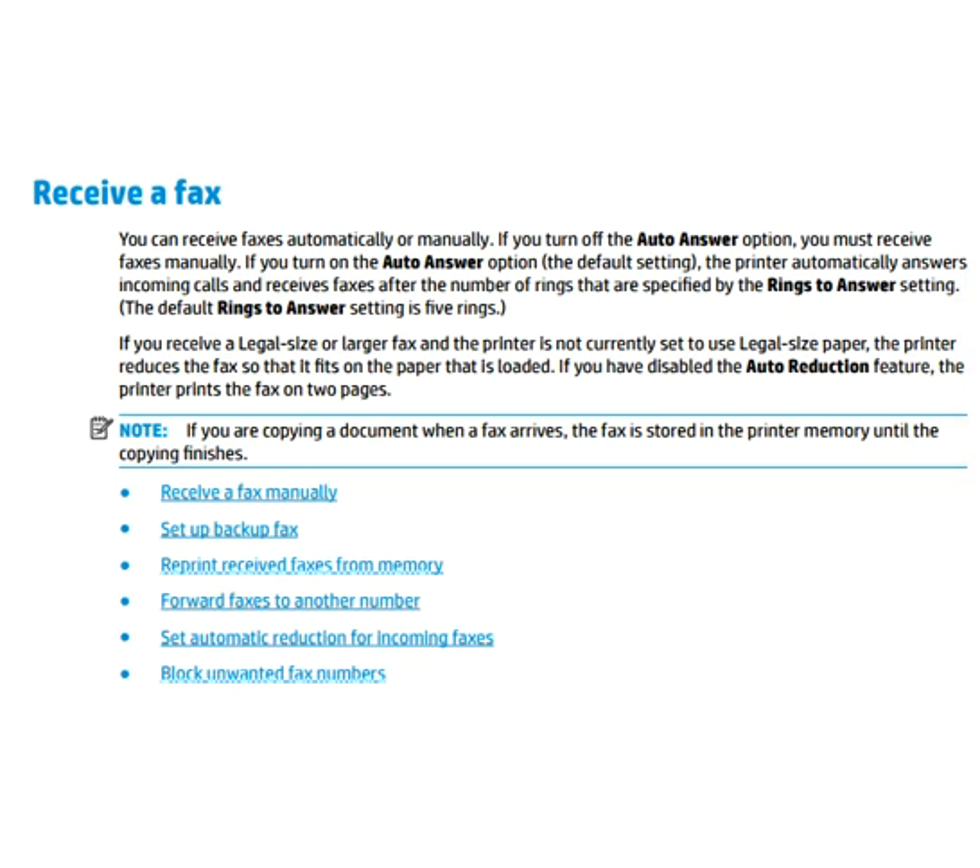The next topic is receiving a fax. You can receive faxes automatically or manually. If you turn off the auto answer option, you must receive faxes manually. Under receive a fax, you can: receive a fax manually, set a backup fax, reprint received faxes from memory, forward faxes to another number, set automatic reduction for incoming faxes, and block unwanted fax numbers. An important note is available on screen for more detail.